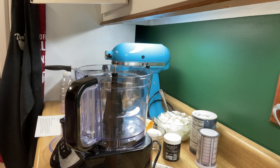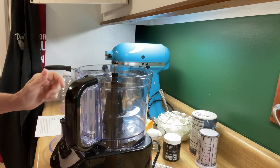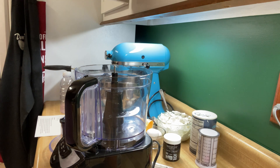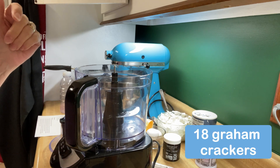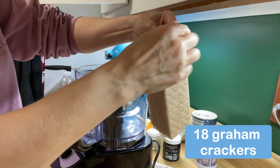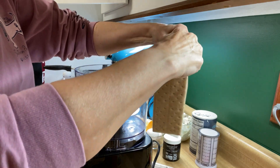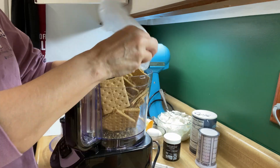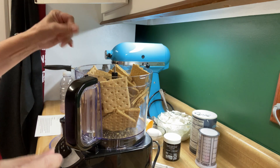So we're going to start making our little mini cheesecakes, and the first thing we need to do is get our crust started. First thing I'm going to do is crumble up my graham crackers. You can do this separately in a plastic bag and just take a mallet or your hand or whatever you want to do and break them up that way. I'm going to use a food processor because I have one, and we're just going to blend those up until they're nice, fine little dust.